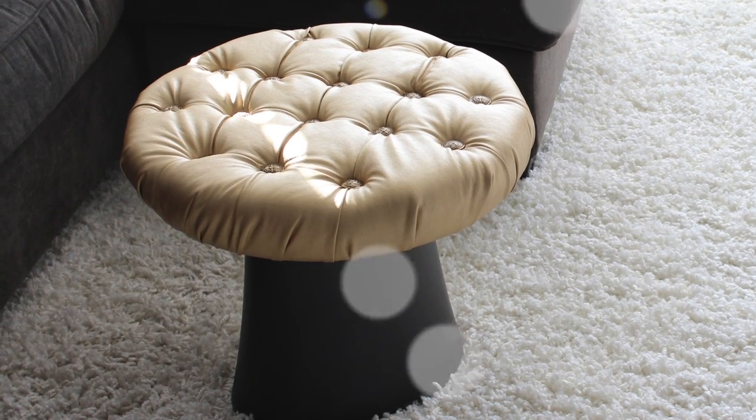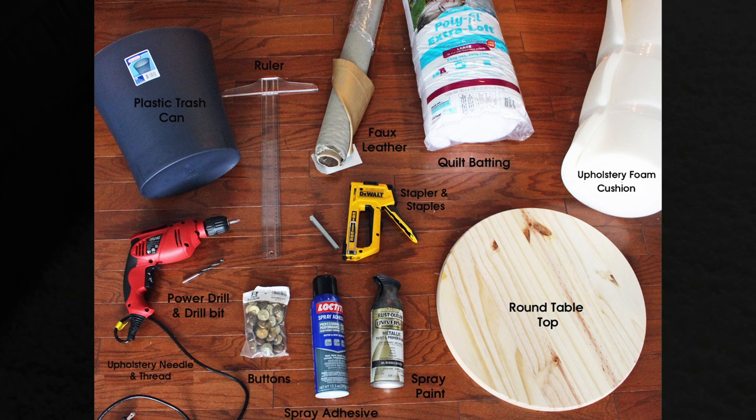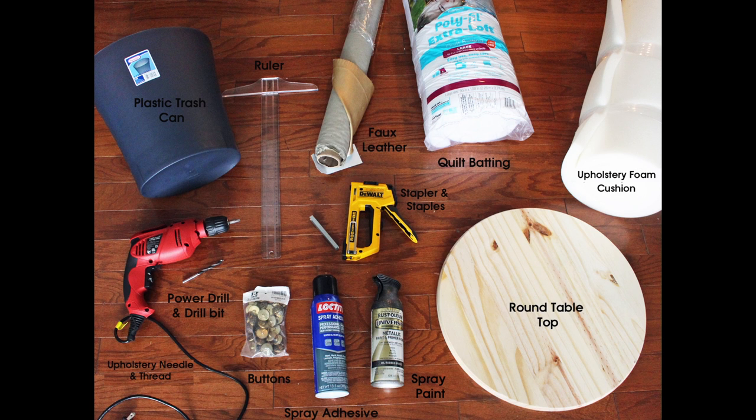The items you need for this project are: a plastic trash can, ruler, power drill and drill bit, upholstery needle and thread, buttons, spray adhesive, spray paint, a stapler and staples, faux leather, quilt batting, a round tabletop, and upholstery foam cushion.